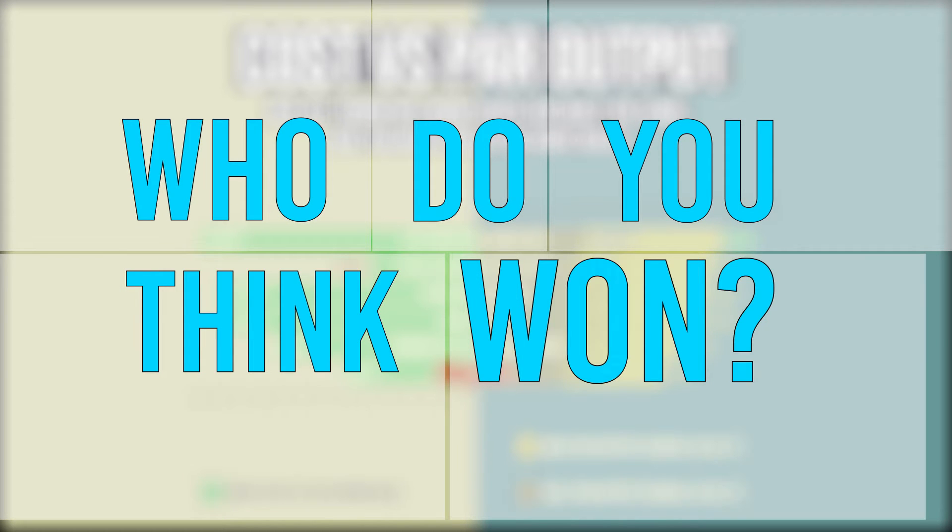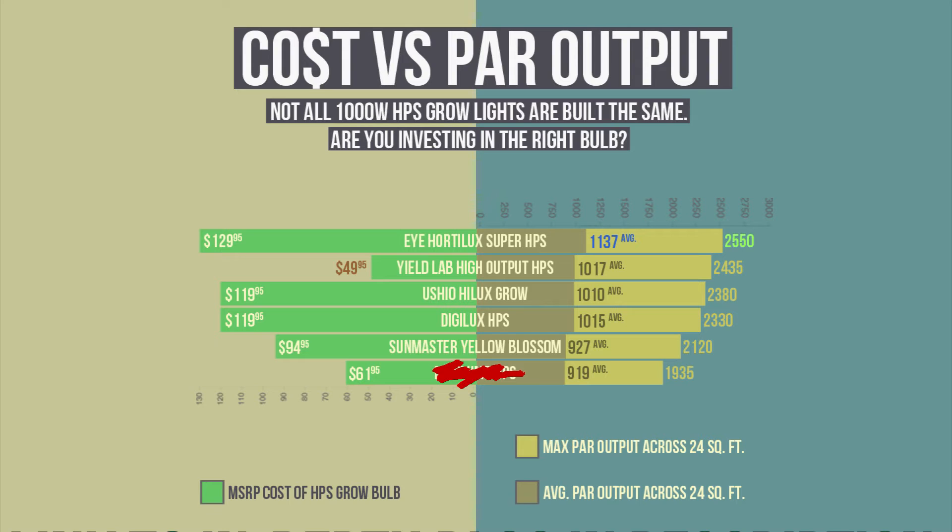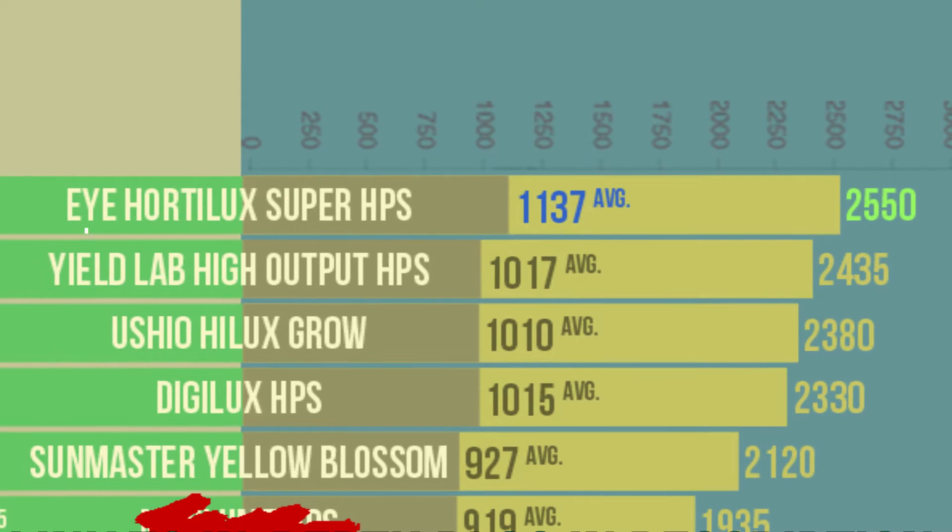Before we show you guys the results, we gotta ask: who do you think won? Here are the results. Not surprisingly, the Hordelux Lite won best in performance by a 10% margin. After all, it is made in the USA and is known to be of high quality.